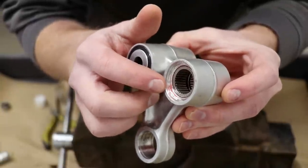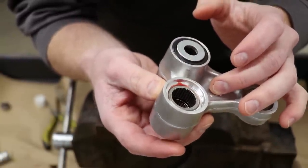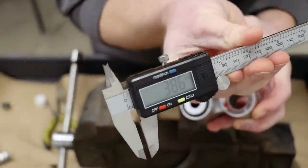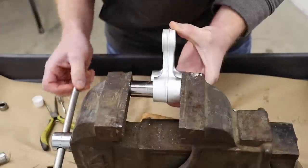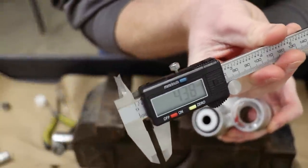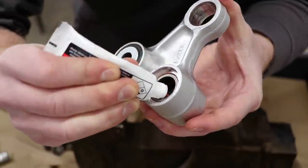On the second bearing I've got both sides pressed in until they're flush. Now I'm going to set the depth - the recommended depth on these ones is 4.4 to 4.7 millimeters. This side is just under 4 millimeters so I'm going to have to press it in just a little bit more. I'm just about at 4.4 millimeters and I'm going to call that good. Now I'm just going to pack the bearing with grease and pop everything together.